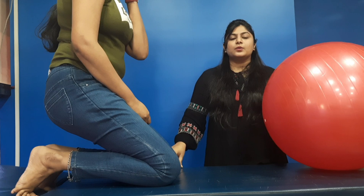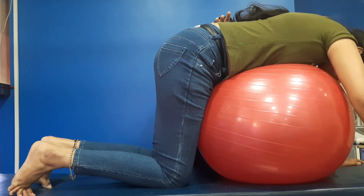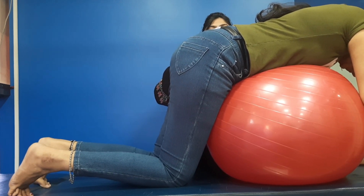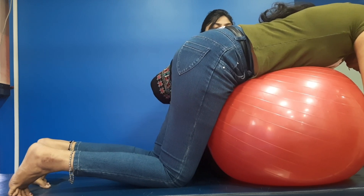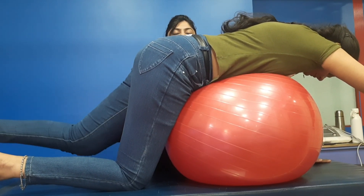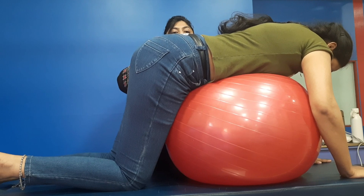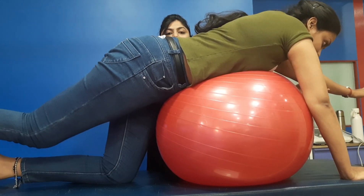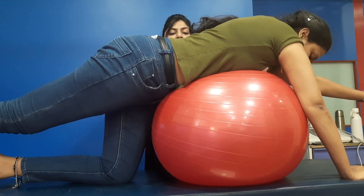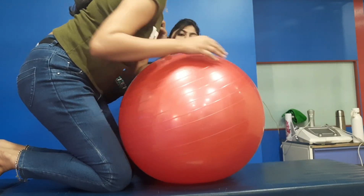In the next exercise, take the ball nearby and lean on it, putting your full weight on the ball. When you are comfortable, lift the opposite hand and opposite leg together — if you take the right hand, then lift the left leg. Then switch: left hand with right leg. Come back to your normal position. You can do this 5 to 10 times.